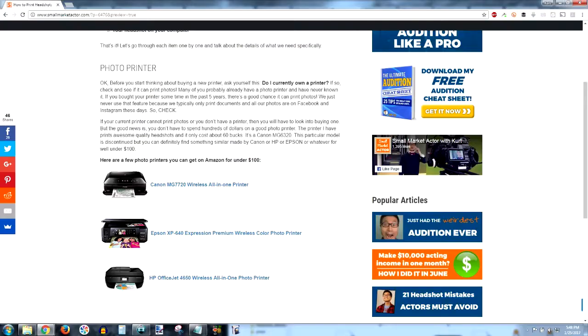If you go to the blog post that I wrote accompanying this video, I'll have links on there to some inexpensive photo printer options.